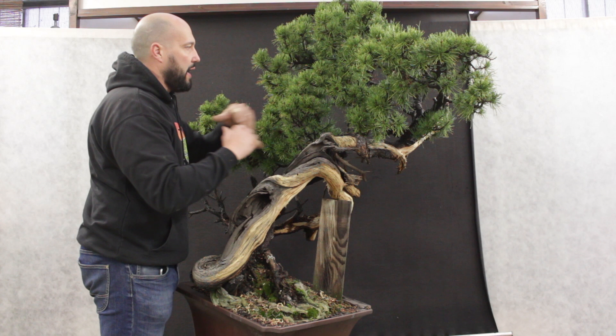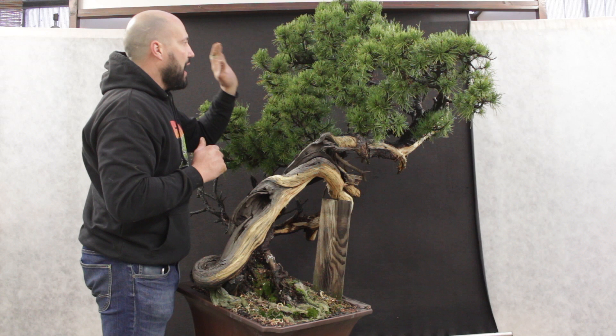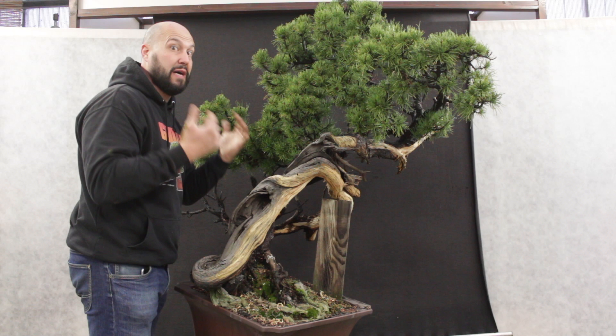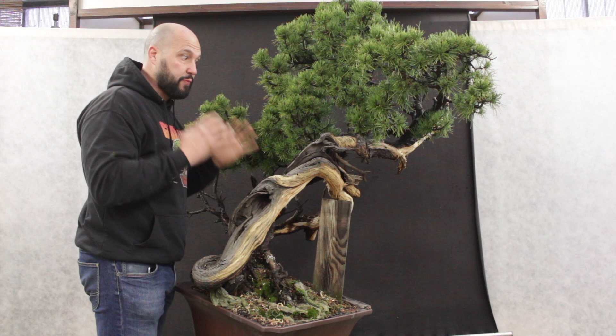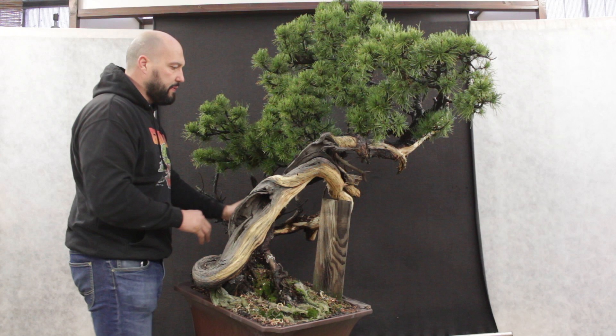Probably I have too much green, but on mugo pine I like to use as much as I can the green that is available, so the strength of the tree, especially on a very old tree like this, can keep going on and keep helping the tree to mature and be strong. So the next part will be reducing the deadwood in the back, finishing up some deadwood detail on the jins, and then we want to start on the wiring and bending part of the structure.